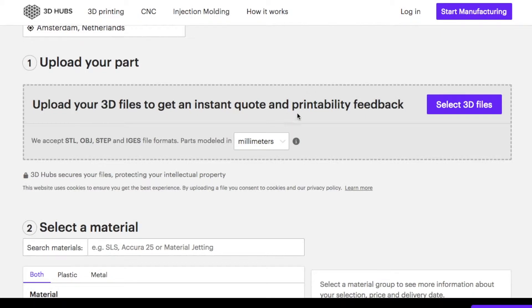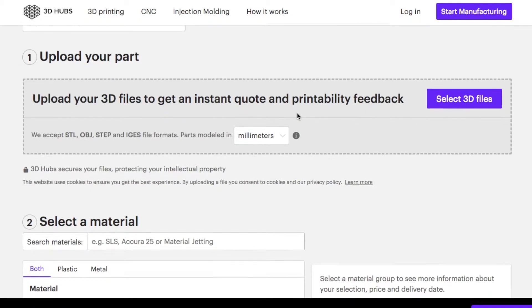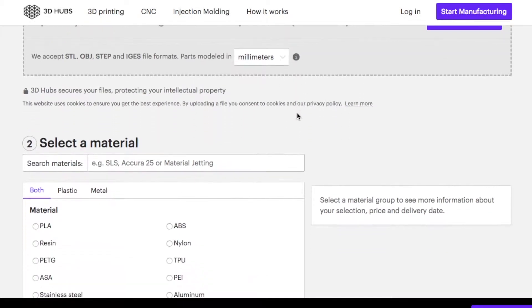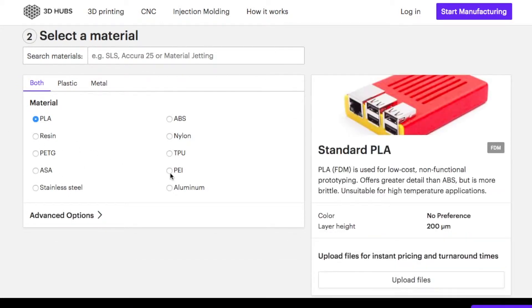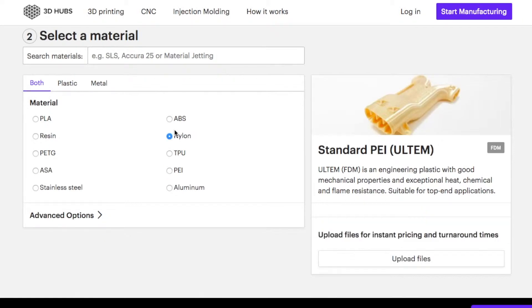After you have made your 3D file, for example in SketchUp, you can go to the website, upload your file, select your material and they will start making it. You'll probably receive it within a week.